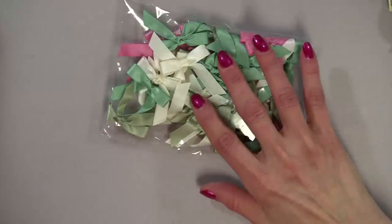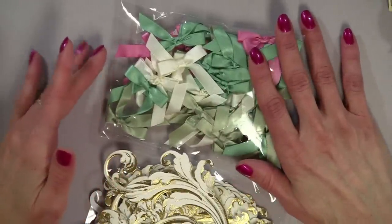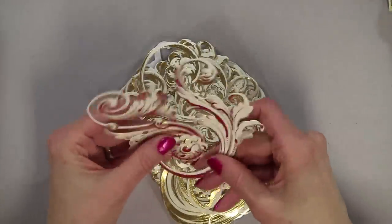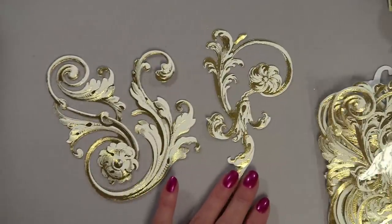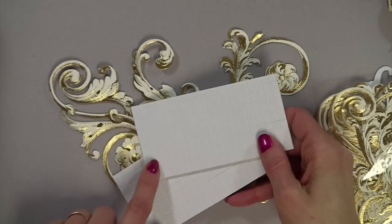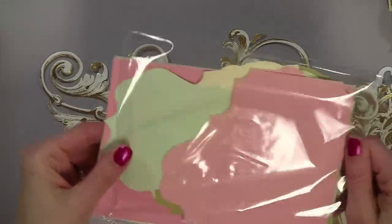You also get the ribbons - 48 satin bows. And then you get these beautiful foil embossed stickers. There's this particular one and this one, and on my card, what I did is I just cut the larger one in two, so it's very versatile. You also get dimensional dots to raise elements - you get 400 of those.